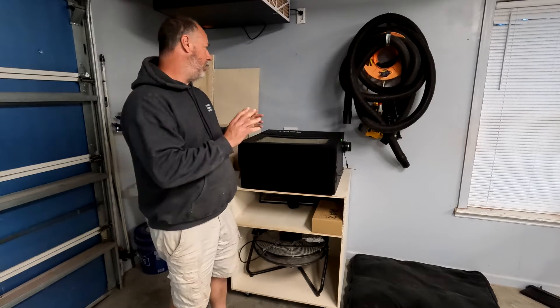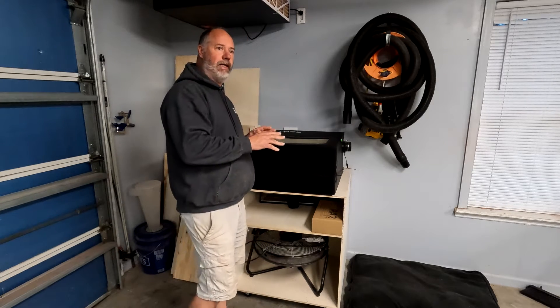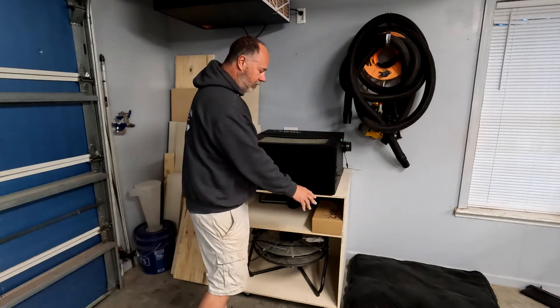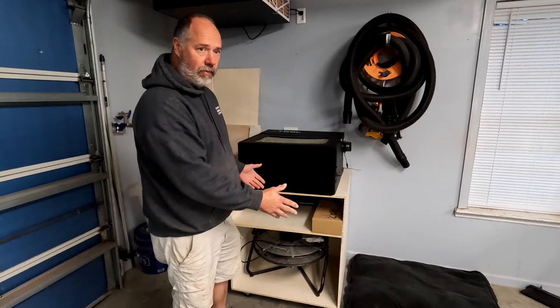Today I'm going to do a small video on the X-Tool D1 laser. Basically, I built this little cart here, a little work stand for it.